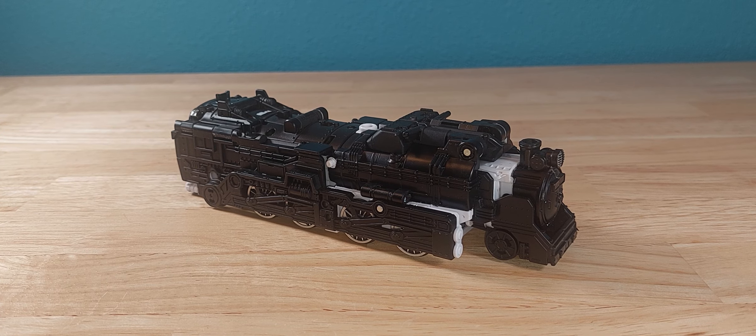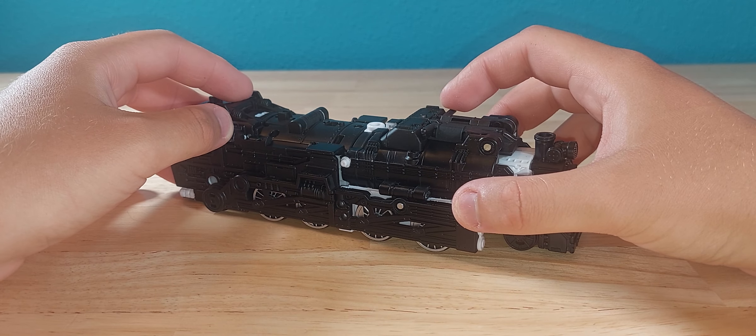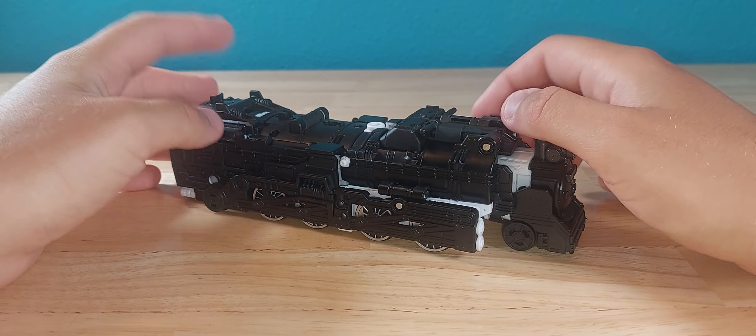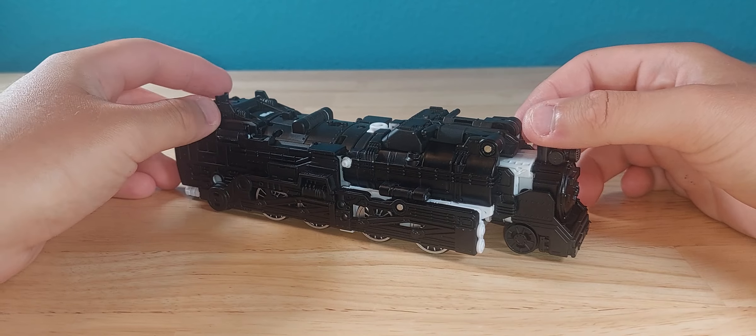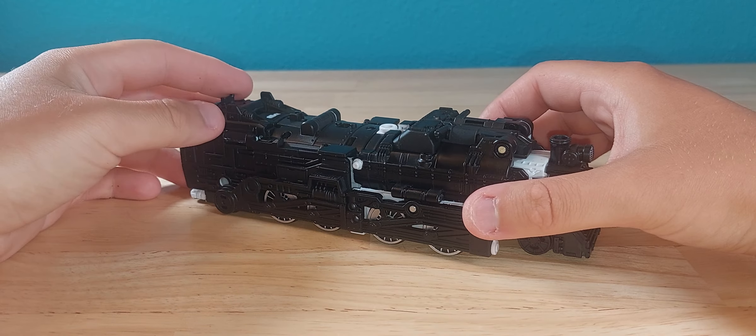Hello everyone, this is your favorite Uncle Bob, back at you in another video. Tonight we're looking at the Transformers Velocitron Line Galaxy Shuttle. But before we get started, don't forget to like, subscribe, and comment down below what you thought of the video.